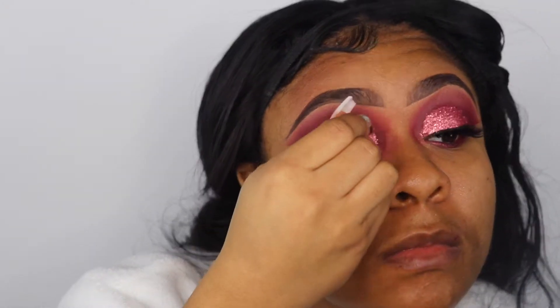What's funny about this look is that while I was in the process of doing it, I wasn't sure if I wanted to apply this color glitter because my eyeshadow was already purple and pink, and then the glitter was pink too. I was like, is that too much? Then I was like, girl, who cares.